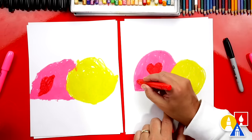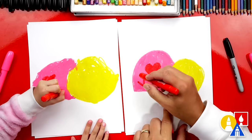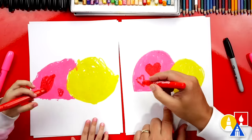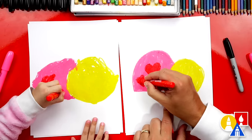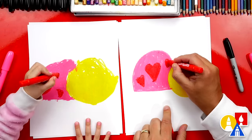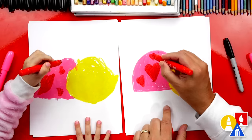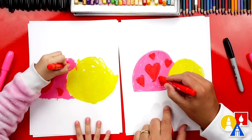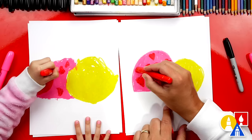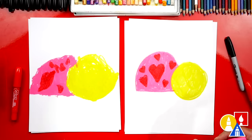Now let's add more hearts. I'm going to draw a smaller one right here — you could draw a small one too. We do the V and then two bumps on top. Then let's color that one in. I'm going to add a couple more little ones. I know I'm going fast, so if you need to pause the video and take time to add more heart spots on your ladybug, go ahead. Now we're going to switch back to our pink.